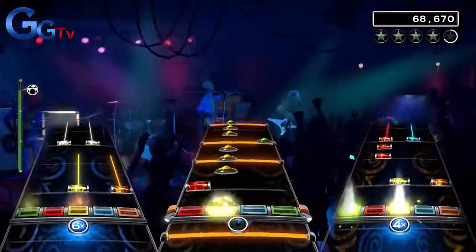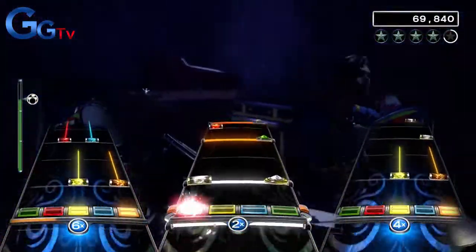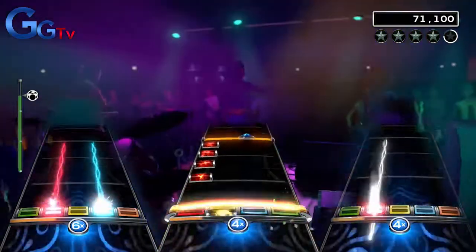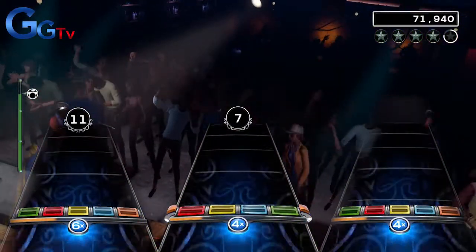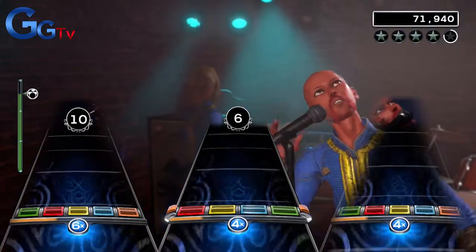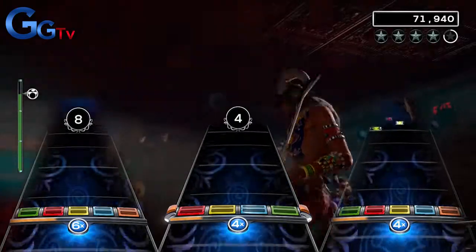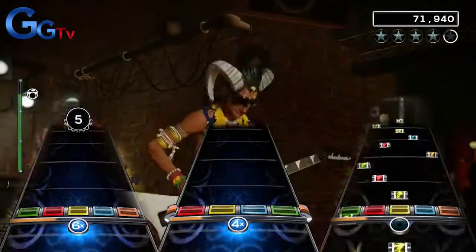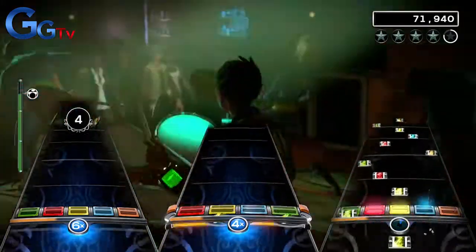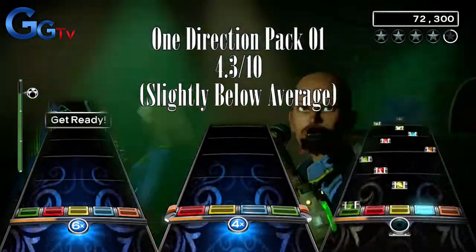This was not the best week of DLC ever, but I hope you enjoyed the full band review, excluding the vocals of course since I suck. On drums I would pick up Best Song Ever and What Makes You Beautiful. On bass I don't really have any recommendations, which is kind of sad, but I would stay away from Never Enough. On guitar you can pick up Story of My Life and Never Enough, but all in all not a very special week. I will give this pack a total score of a below-average 4.3 out of 10.